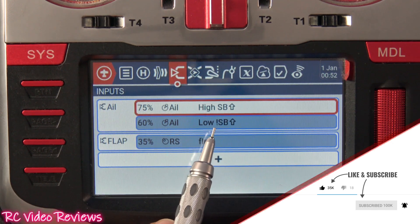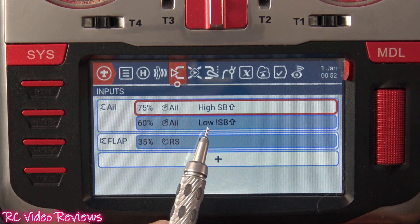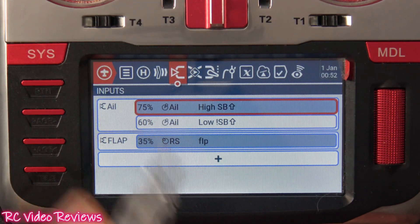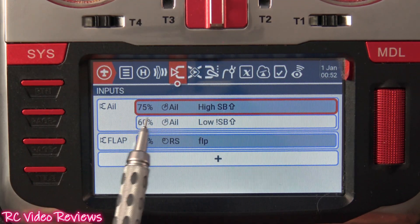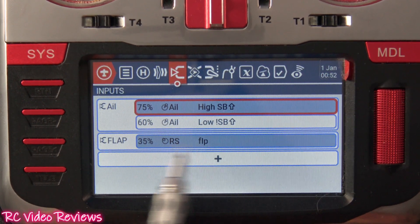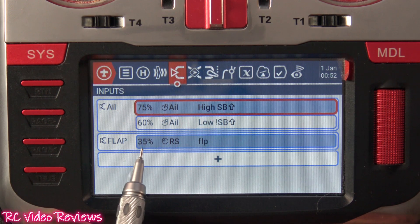Right now my switch is in the down position, which means not SB up — that means low rates. If I go all the way to the up position, then high rates are identified. I've got a weight of 75 and 60 for my aileron. For my flaps, no switches — just assigned to the right slider with a weight of 35.